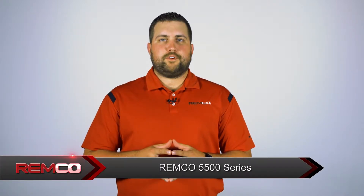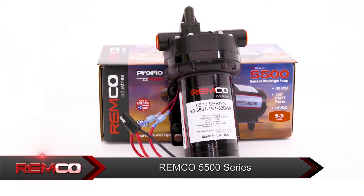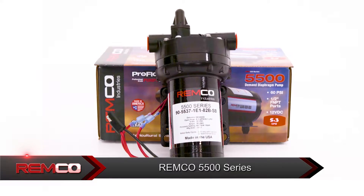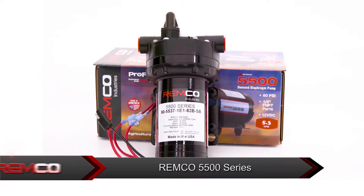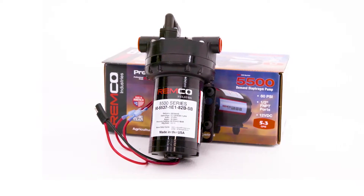In the previous video, we discussed sprayer pump terminology. Now that you are familiar with the terms, I would like to introduce you to the Remco 5500 series. I will cover the identifying characteristics of the 5500 series pumps, along with explaining the features, quality, and benefits of buying professional grade. This video will help you become more confident directing a customer to the correct sprayer pump for their application.